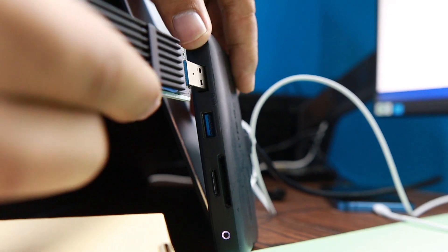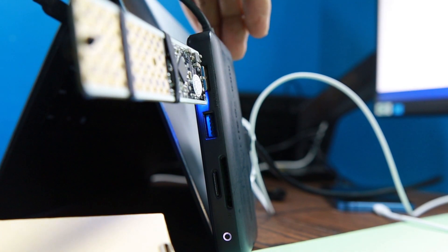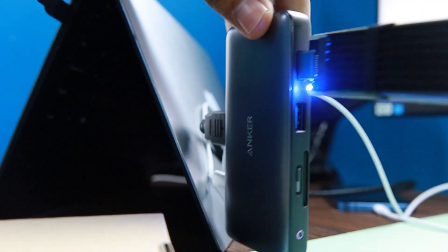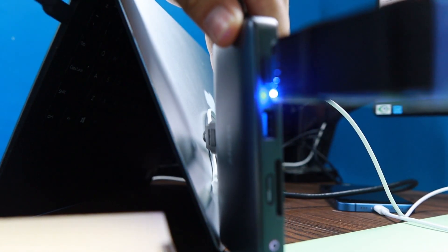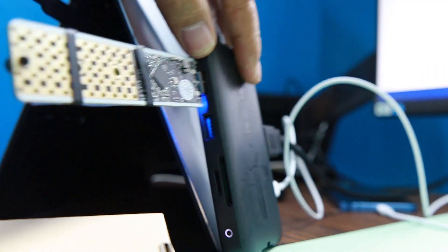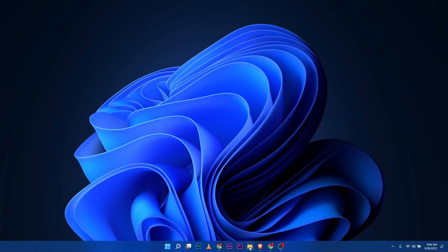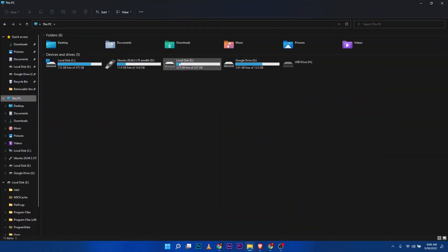Alright, let's go ahead and plug this into my laptop's USB port. There you go — it gives you a blue light, which means it's probably working and the computer is reading the SSD. Let me jump into My Computer and check this out. Here we go — under 'This PC,' there you go, you have 200-plus gigabytes showing up.